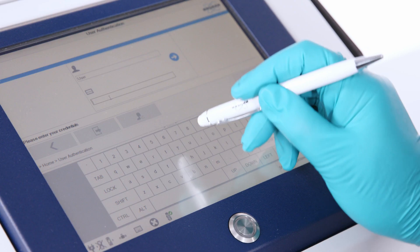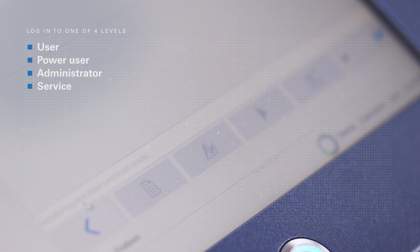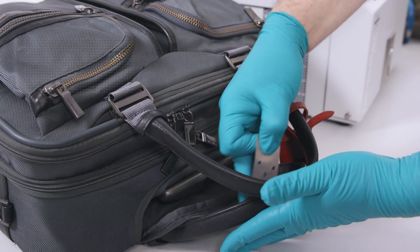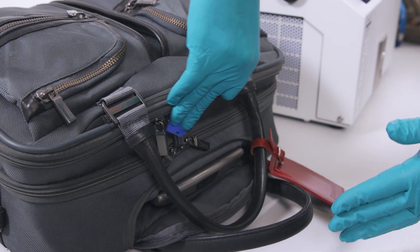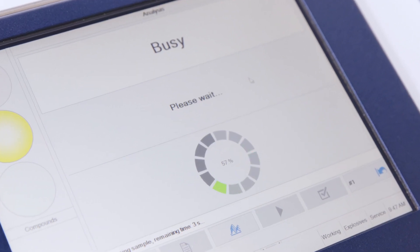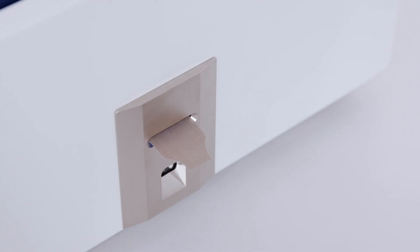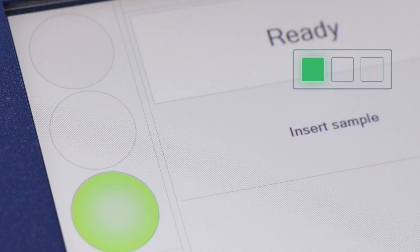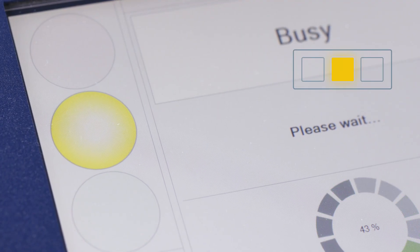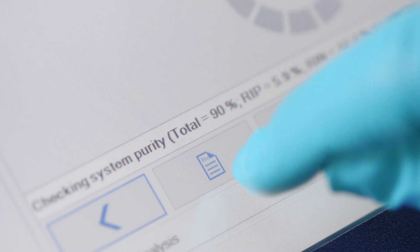With the equipment switched on, the software starts automatically. Log in to the user level. To test a sample, swab the target and then insert the sampling strip into the inlet. Analysis starts automatically with progress shown on the screen. You will then be prompted to remove the sample. A result is obtained within 8 seconds using the traffic light system, and a report is generated automatically.